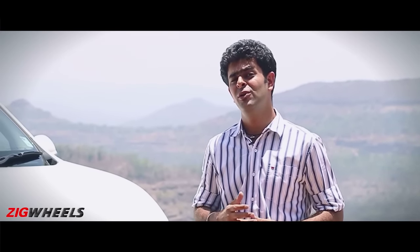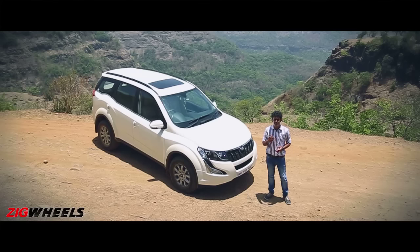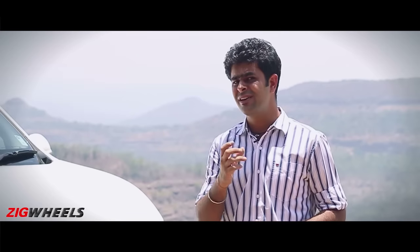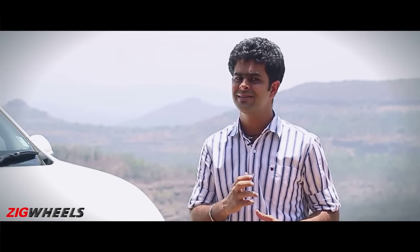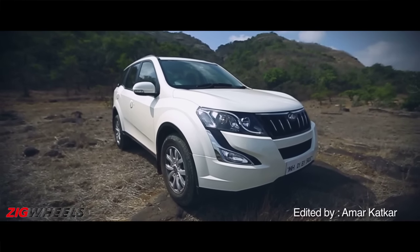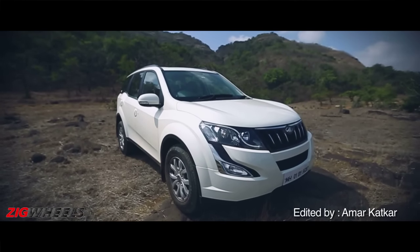Is it worth buying then? Well, we sure think so. The XUV500 not only looks new age but feels premium too. It drives a lot better and boasts a better fuel economy figure as well. The gearbox is the only chink in its armour, which leaves a little scope for improvement. But that aside, in this new age XUV500, Mahindra has set the right example for any manufacturer planning to bring a facelift.